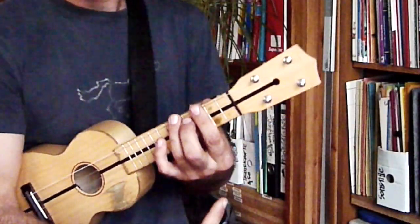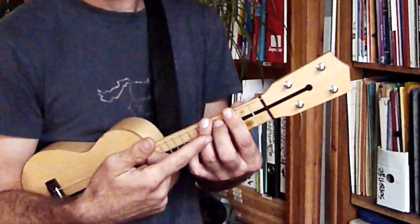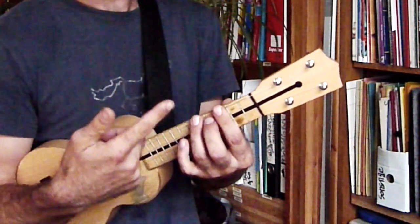Der Akkord ist ein C-Dur, aber geschlossen gespielt. Ihr habt einen Barrégriff im dritten Bund, Ringfinger fünfter Bund G-Seite, Mittelfinger vierter Bund C-Seite.